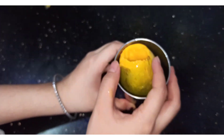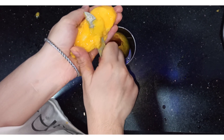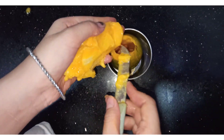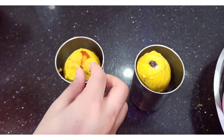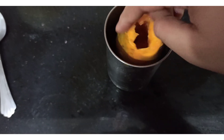Now we will put it in a glass and remove the mango pulp and put it in. Just make sure that when you put it in, you smash it a little bit, so when we put it in the filling and cut it, it will look good.